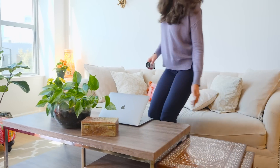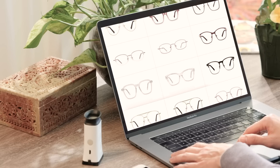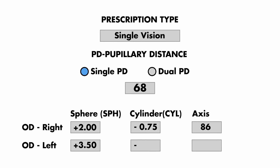Now, without leaving home, you're ready to order your new glasses online. Select your frames and during checkout, enter your eyeglass numbers — the spherical, cylindrical, and axis figures — into the description detail fields. And just like that, seeing clearly is only a few days away.